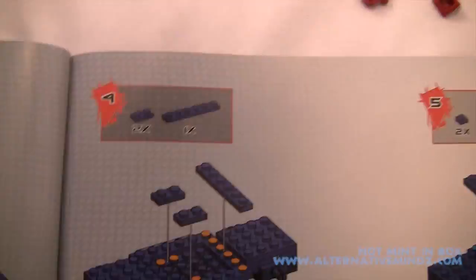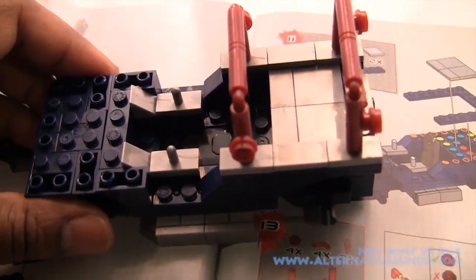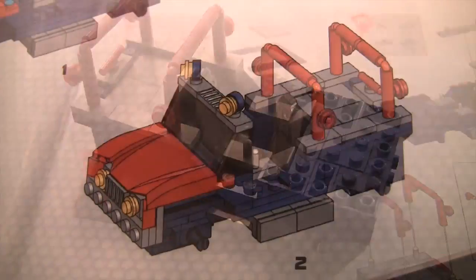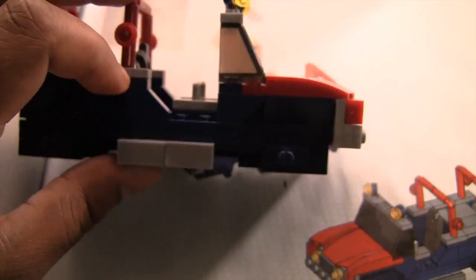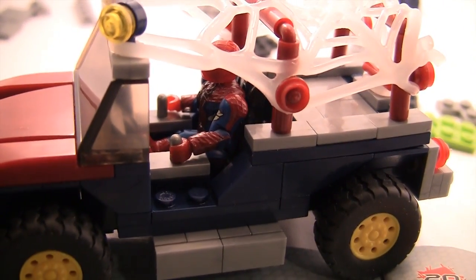Every step of the way it's pretty self-explanatory — piece goes here, piece goes there. You follow the directions and eventually you'll have the Lizard's crazy vehicle. It's so unique — it has claw-grabbing things and tentacles. It's a really crazy, forklift-type vehicle with claws that reminds you of something from Aliens. Very cool. And of course Spider-Man gets his own little sports car — let's put that together.